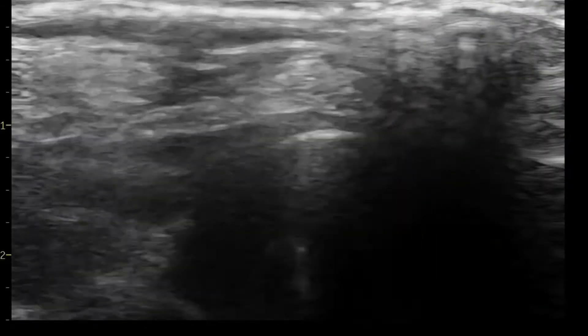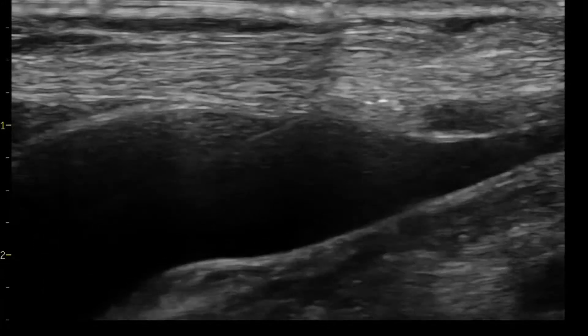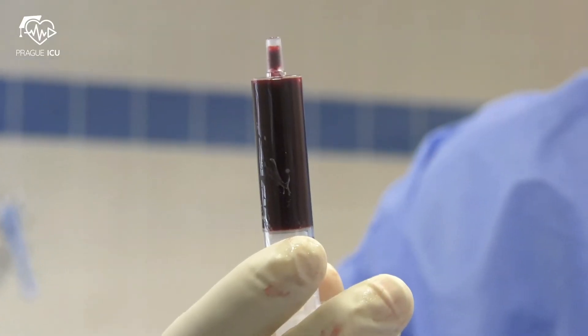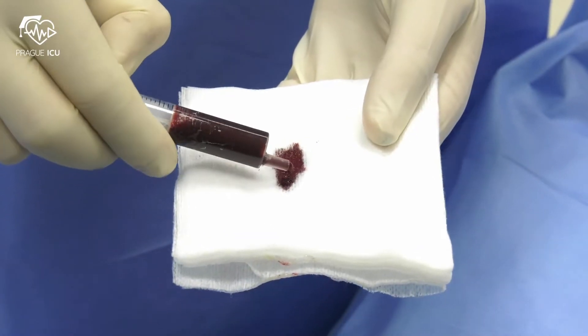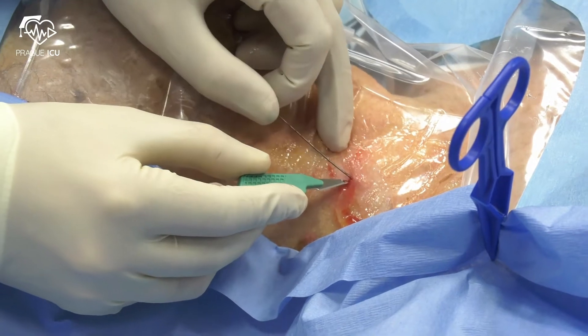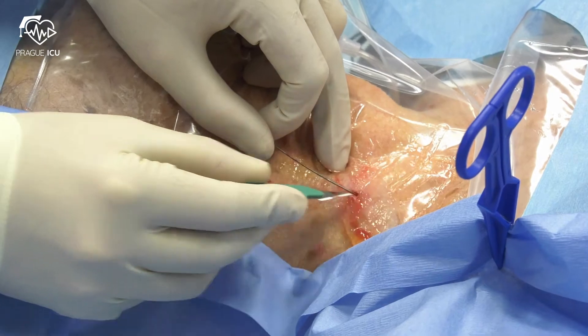Withdraw the needle while leaving the guide wire in place. Double check the position of the wire with ultrasound in transversal and longitudinal views. The dark colour of venous blood might be checked again.